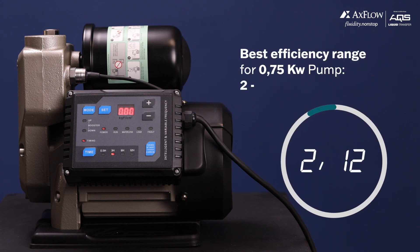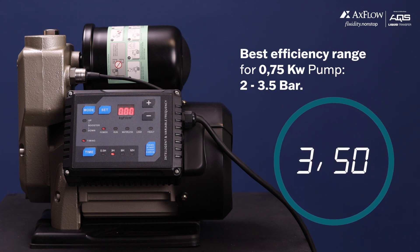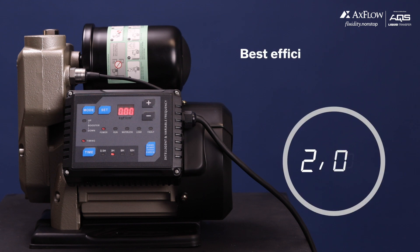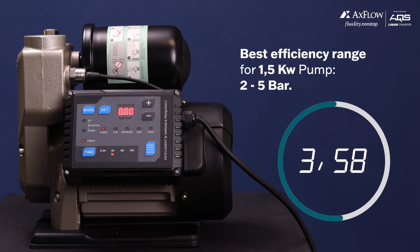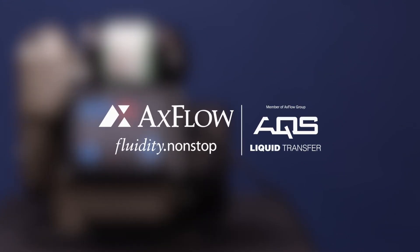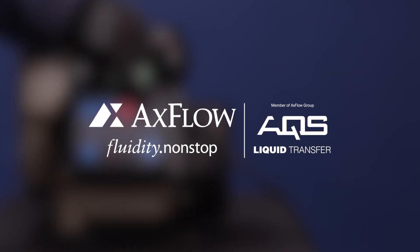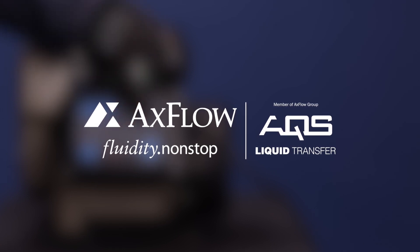The best efficiency range for the 0.75 kilowatt pump is between 2 to 3.5 bar, and for the 1.5 kilowatt pump is between 2 to 5 bar. You can adjust the pressure while the pump is in operation to suit your specific needs. Now you know how to select different modes and adjust the pump shutoff or desired pressure using the VSP pump control panel.